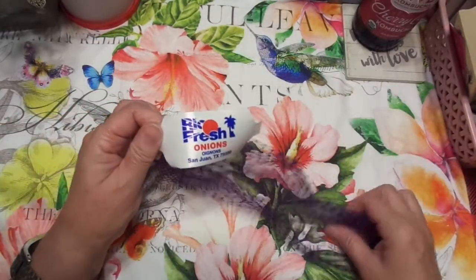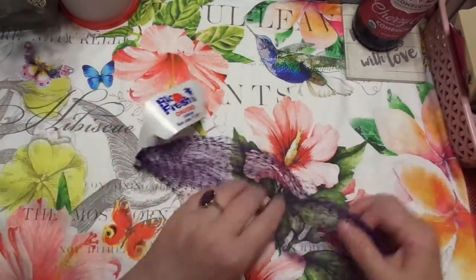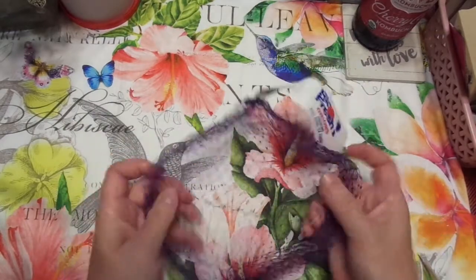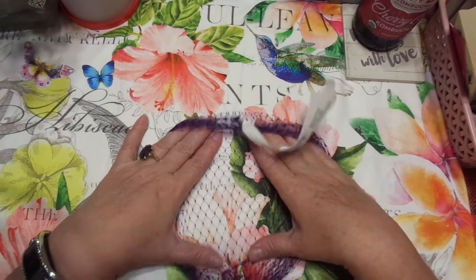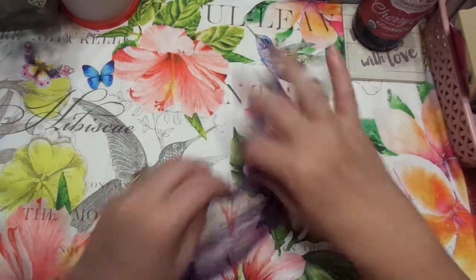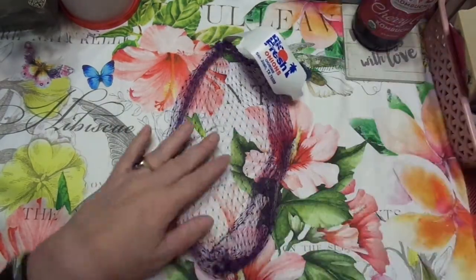So I wanted to show you guys some things. This is something that onions come in. I looked at it and I thought, wouldn't that be nice in a junk journal? We pay for lace, we pay for all kinds of things. I washed and washed and washed this — doesn't smell like onions anymore.